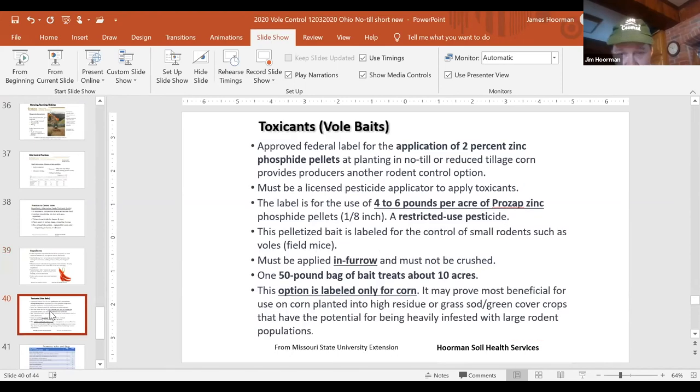Here's information on the zinc phosphide pellets. It's a 2% zinc phosphide pellet, about an eighth of an inch long. It is a restricted use pesticide. You do have to put them in-furrow and need about four to six pounds per acre. The product is called Prozat. A 50-pound bag will treat about 10 acres, and it is only labeled for corn.